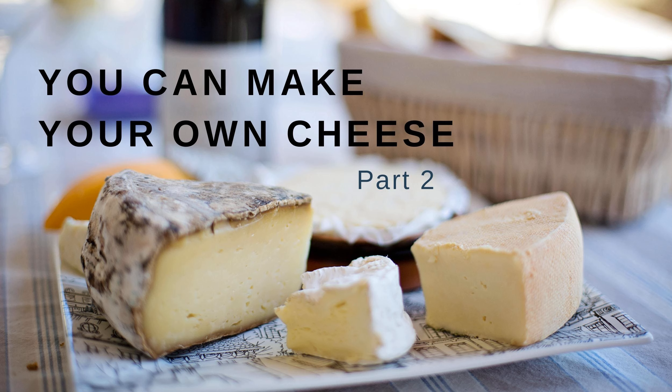What you're going to need: a gallon of milk — do not use ultra-pasteurized, it will not set up properly. You'll need two large lemons or a quarter cup of lemon juice, and a quarter teaspoon of salt.